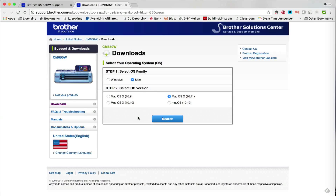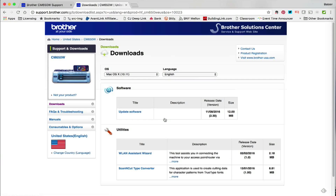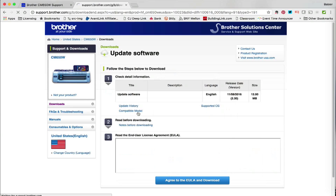It'll detect what kind of computer you have, whether you're operating Windows or Mac, along with your operating system, and you can change this if it guesses incorrectly. All of this is correct for me, so I'm going to click Search and it's going to tell me whether or not there's a download available. I can see that there is, so I'm going to click on the Update Software button.